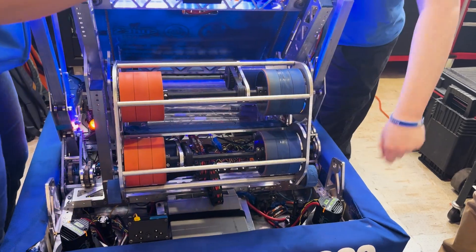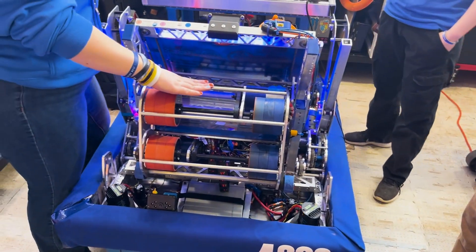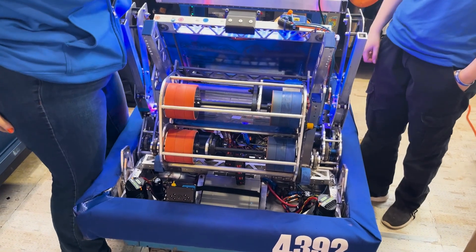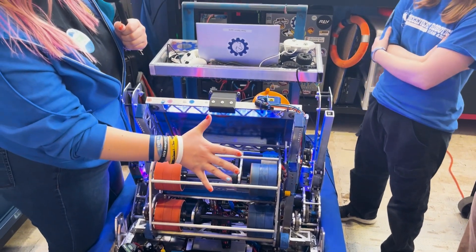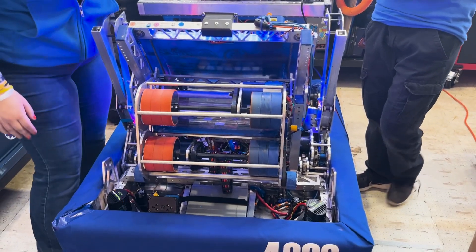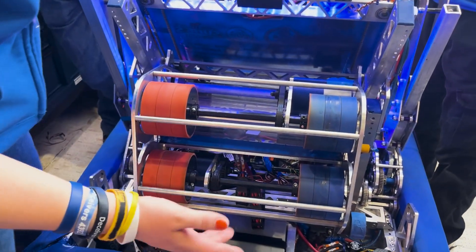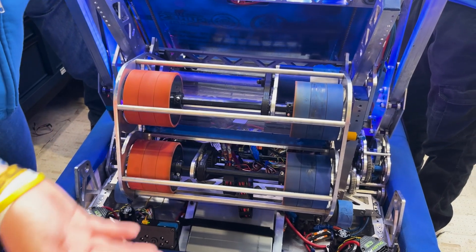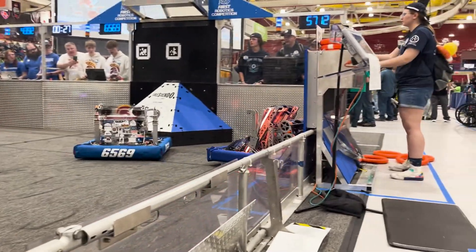We run two Krakens up here at 1.5:1 reduction, which helps us shoot hard. Most of the teams we've encountered can't shoot as hard as we can — we kind of scare them. One of these shooter wheels is grippier than the other, which lets us spin the note and shoot it in the right direction. We focused on getting it as accurate as possible and it's been working really well with no issues.